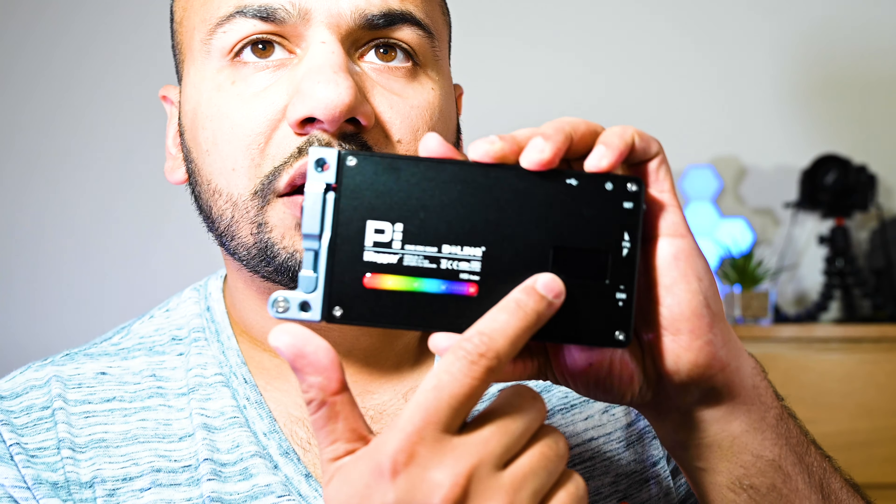Why did I buy this light? That's the first question everyone is going to ask me. The reason I bought this light was not because of its build, the external appearance, or the articulating arm. The reason I bought this light was because of its RGB function. I currently use an Aperture light which is right there — it cost me about 300 pounds.